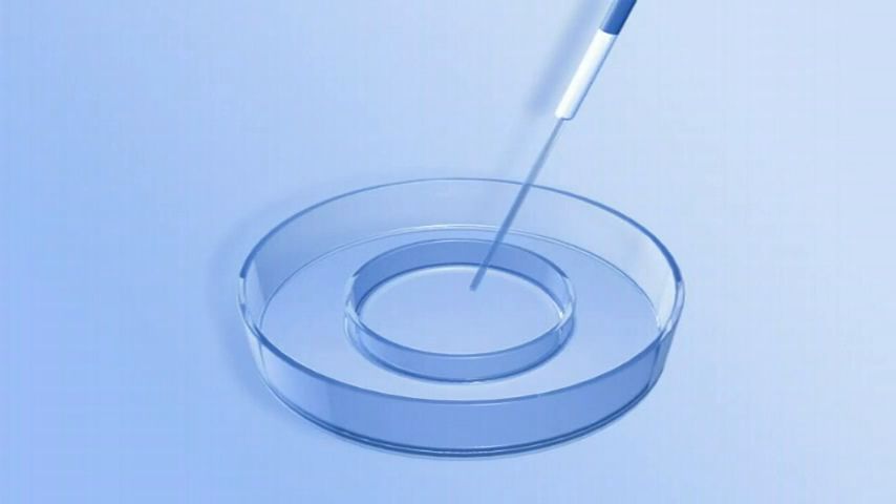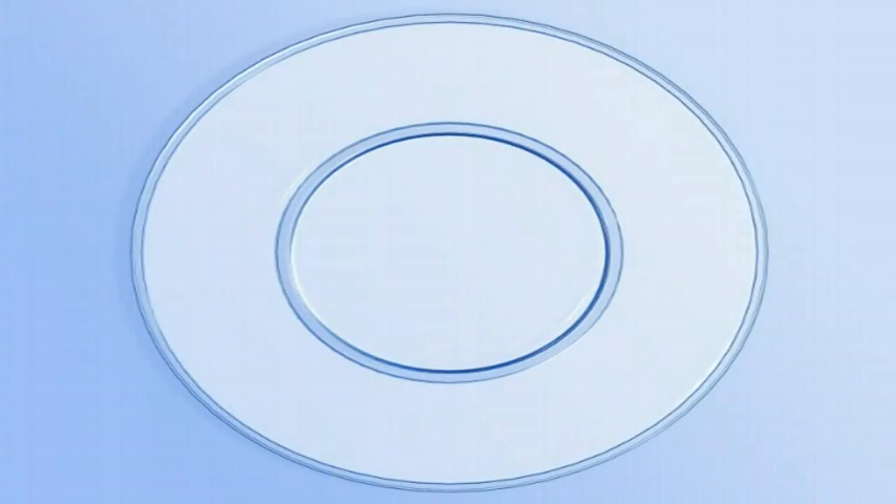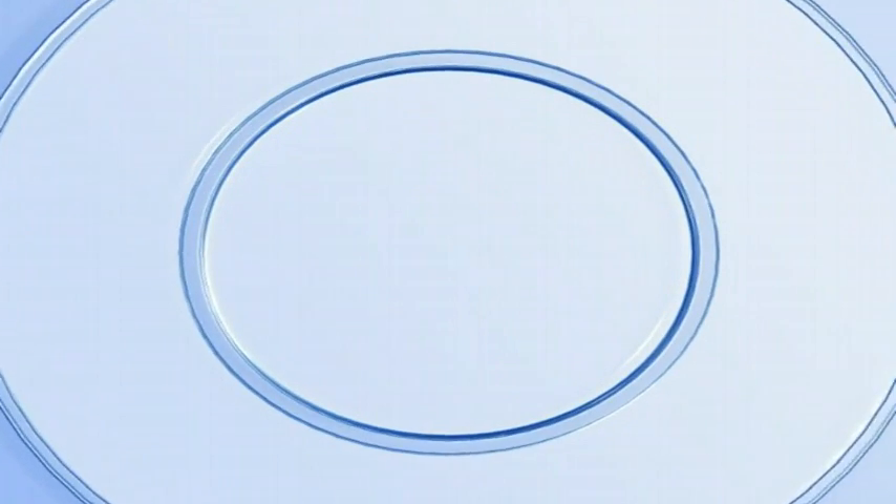After embryo transfer, flush the catheter with medium from the transfer dish and make a microscopic examination to ensure that the embryos are not stuck inside the catheter.